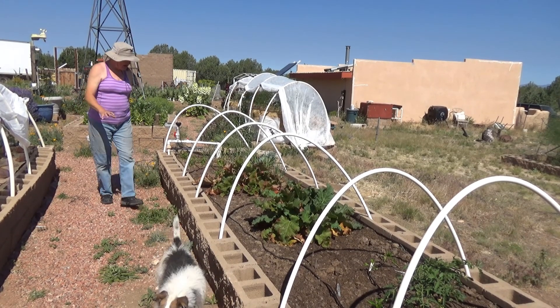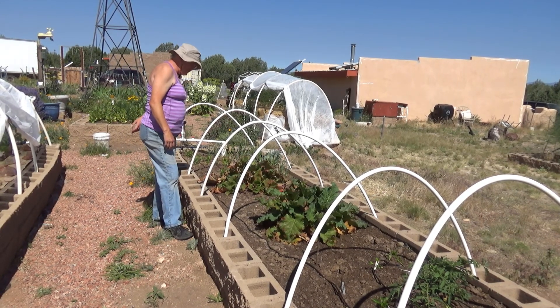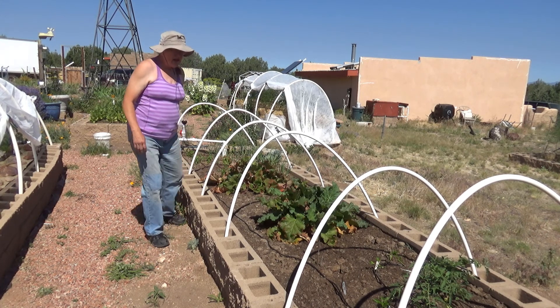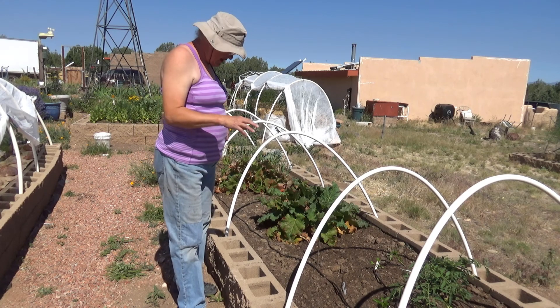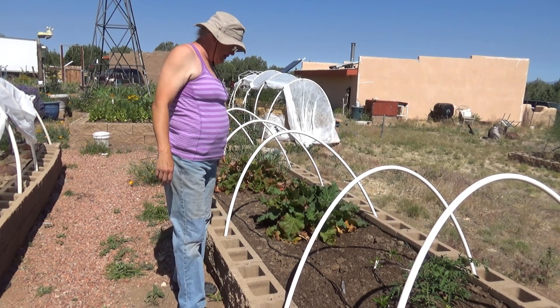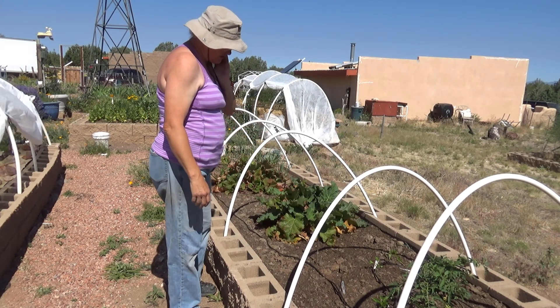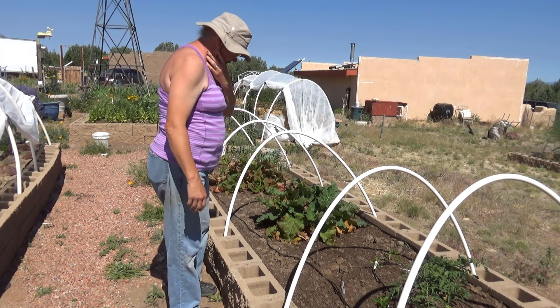Rhubarb is still managing to stay alive, not doing great. I really need to move it — that is definitely a fall project for us this year. We had a bunch of peppers and now we have some tomatoes planted down here. We've lost most of the peppers to rats, but I do have a couple of tomatoes down here. I may wind up planting another tomato down here since we've lost so many peppers.